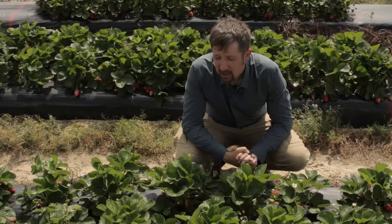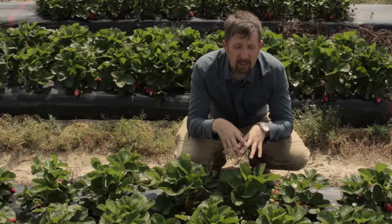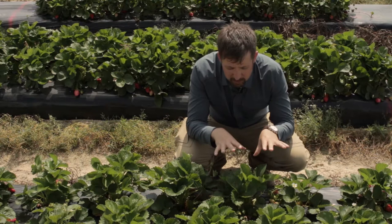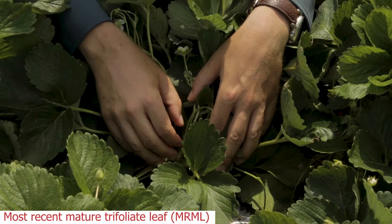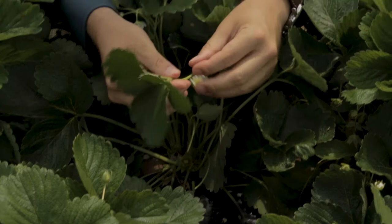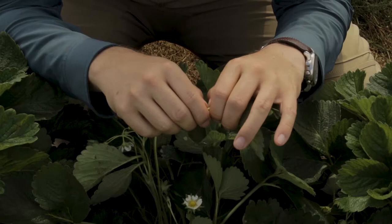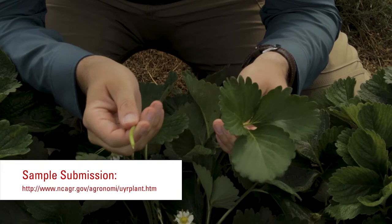Fertility is one of the major concerns in spring, and to stay on top of your fertility management you want to use tissue samples which you send frequently to the North Carolina Department of Agriculture and Consumer Service. To take a tissue sample you want to use about 25 to 30 samples of the same variety in your plot, and you use the most recently fully developed trifoliate. You take a young leaf and you pinch off the whole leaf at the base. You have two parts to the leaf — the petiole and the trifoliate — and you want to send those separately. You pinch off the petiole and the trifoliate so that you have a petiole sample and the trifoliate, and those can go into separate bags and you send them to the North Carolina Department of Agriculture.